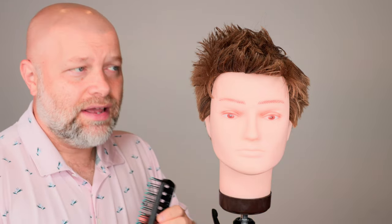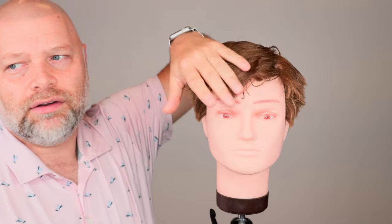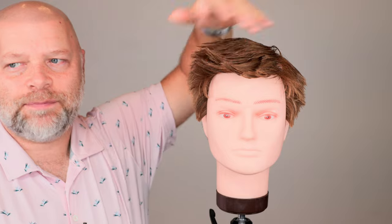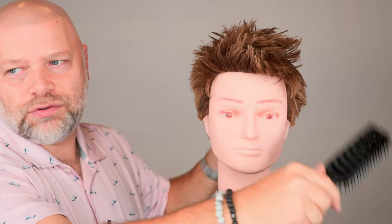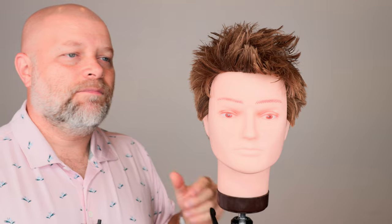I always say that in order for your hair to lay the best, for it to move the way you want it to move, you can see instantly when I go with the way the hair grows out of your scalp, it just lays perfectly flat. It cooperates. The minute I start to go over the other way, look what happens — you can see it's sticking up because the hair naturally does not go that way.